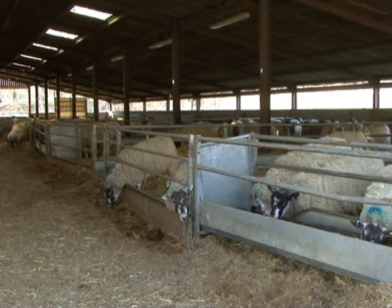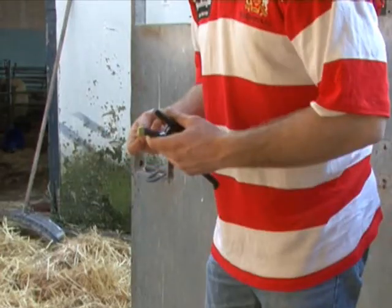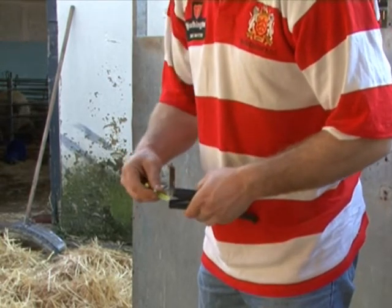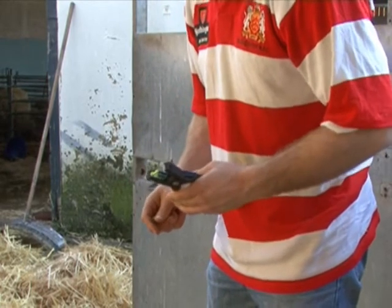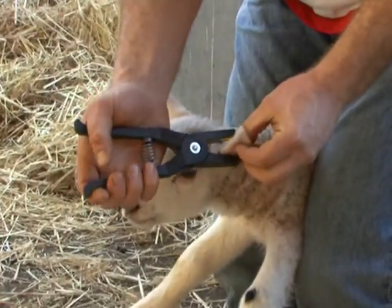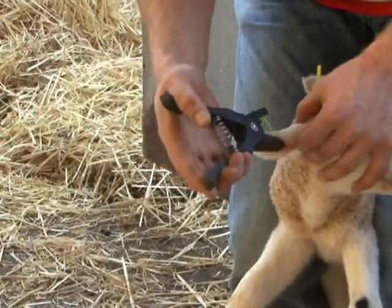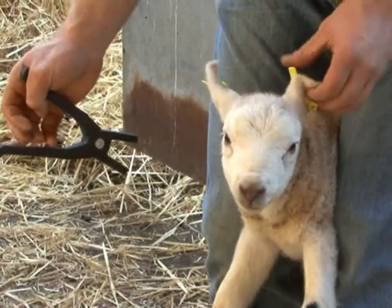So, let's see how it all works when you're tagging a live animal. You take the female part of the standard Rototag and slot it in. Then you take the male part, the male side, and check it's lined up. Then you get the lamb, use the iRotoTag — the standard Rototag — and check the rotation.